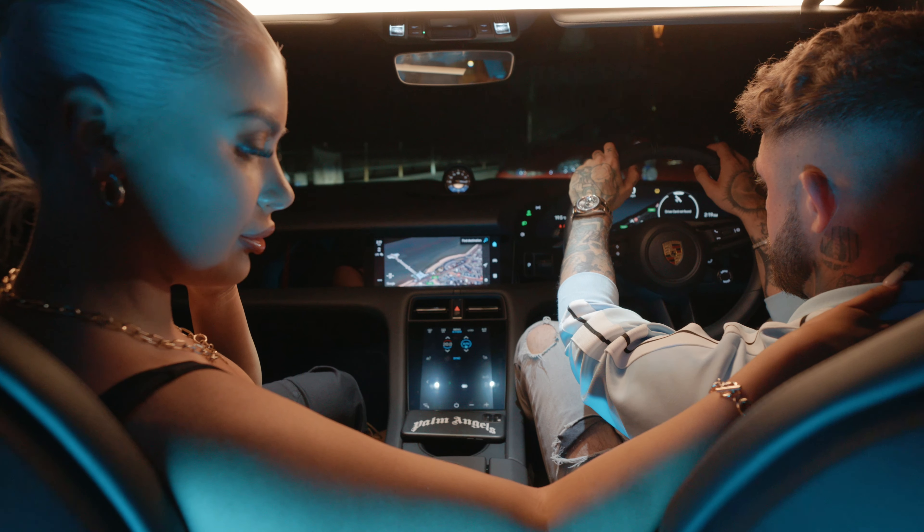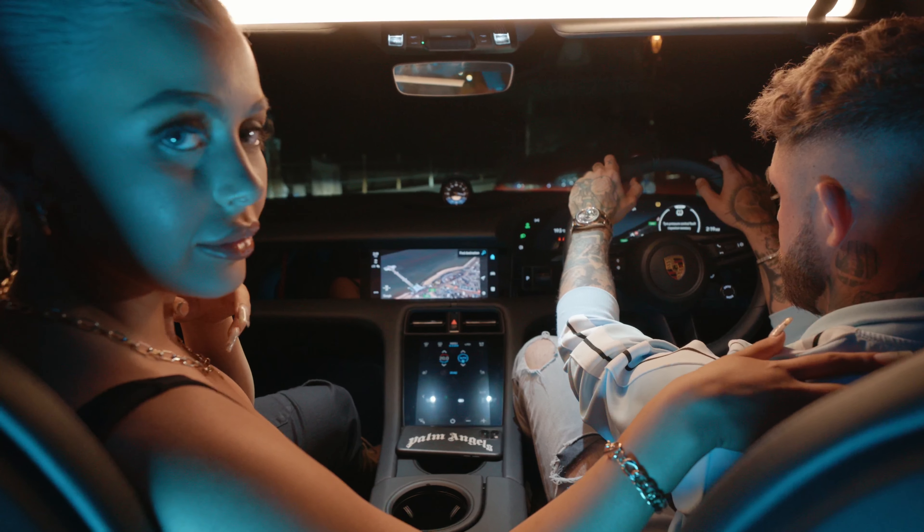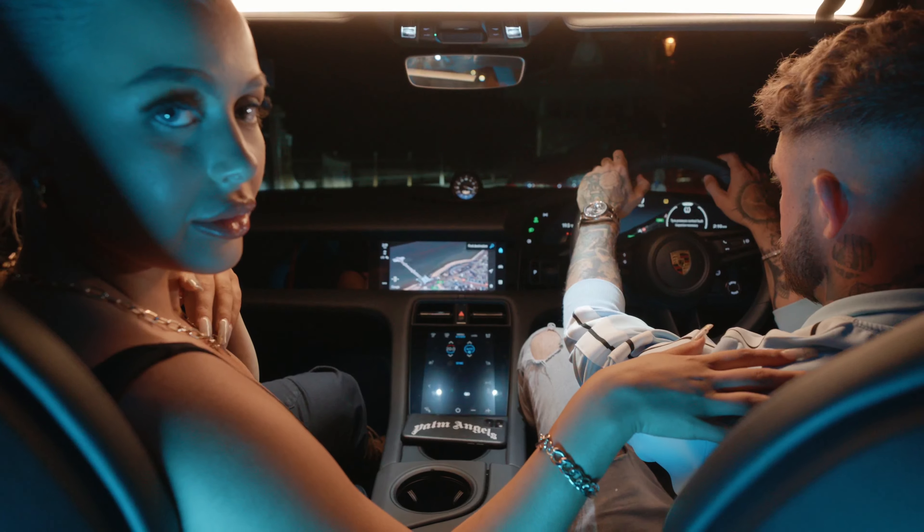The footage actually looks more like a RED Dragon or RED Epic. I've tried shooting with RED cameras before and the footage is crisp and sharp — this looks comparable. I was shooting at 4K 50 and 4K 60, and at certain points I shot at 5.9K, because the Panasonic Lumix S5 allows you to shoot at that high a resolution.